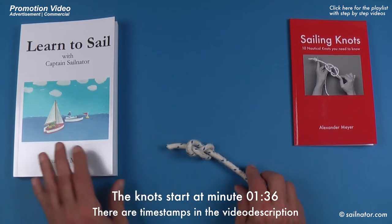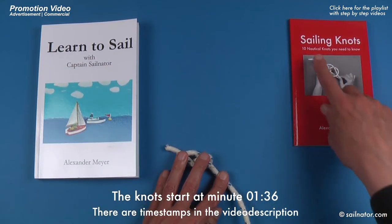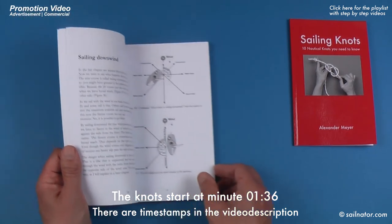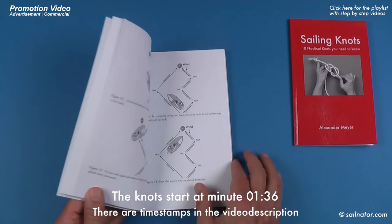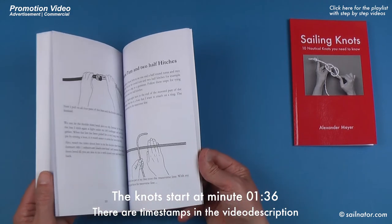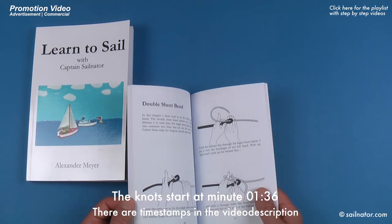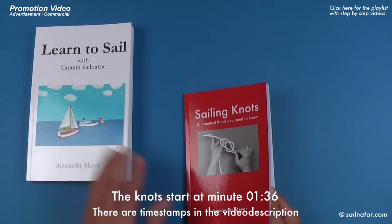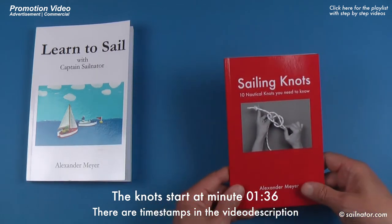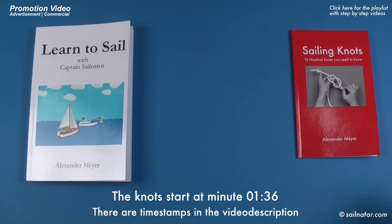There are also timestamps for this video in the video description. I also describe all the knots in my book 'Learn to Sail with Captain Sailnator' and in the book 'Sailing Knots: 10 Nautical Knots You Need to Know.' You find links to the books in the video description. In the first book I describe all sailing maneuvers step by step with many sketches. At the end of the book I explain the knots step by step. If you just want to learn the knots, the second book is smaller and more handy — you can put it in your jacket pocket. Both books are also available as ebooks.